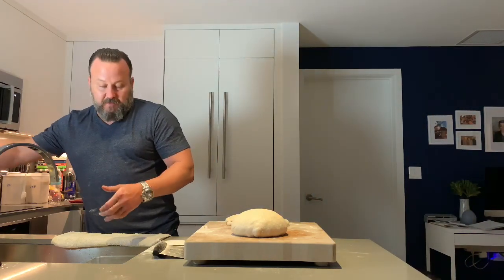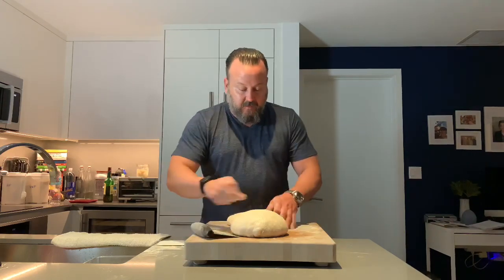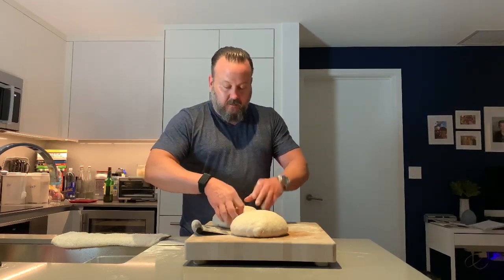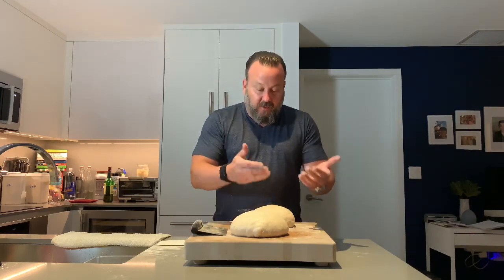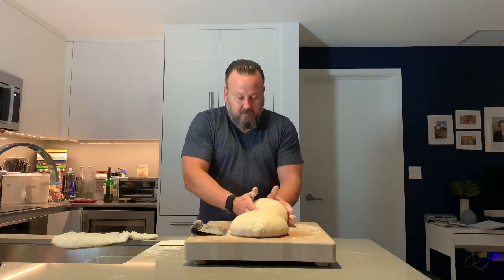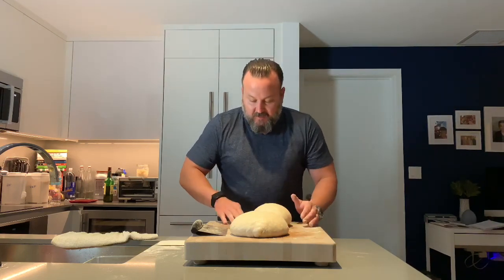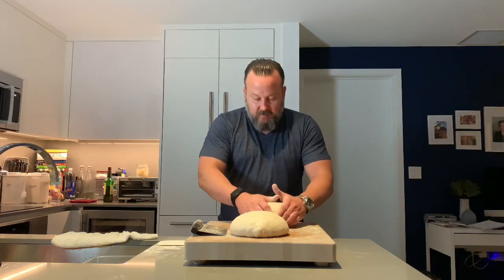Doing the same with the second piece — folding it in on itself, not too aggressive, bringing it in, then flipping it and beginning these turns using the bench scraper. Another way to do it with floured hands is the tuck method: turn and tuck. You're trying to create some tension on the outside. The fact that there's not a lot of flour on the board creates tension which allows you to pull it and tighten the skin of the dough.